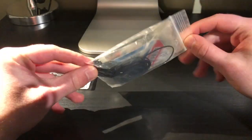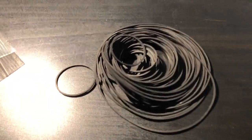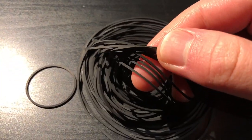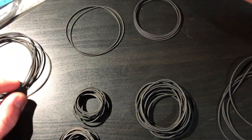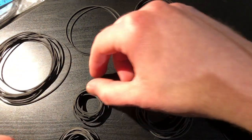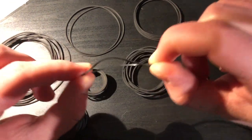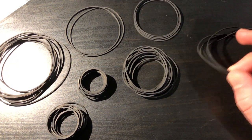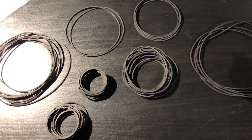Today we're going to look at these belts, see if they're actually any good, and test them on a player that is otherwise in basically brand new condition but unusable because the cassette mechanism is non-functional. First impressions: these belts do seem like they are in good condition — they have good elasticity. The reason you can't use something like a rubber band is that even though it would work, it just won't last. It's better to get an actual replacement belt.